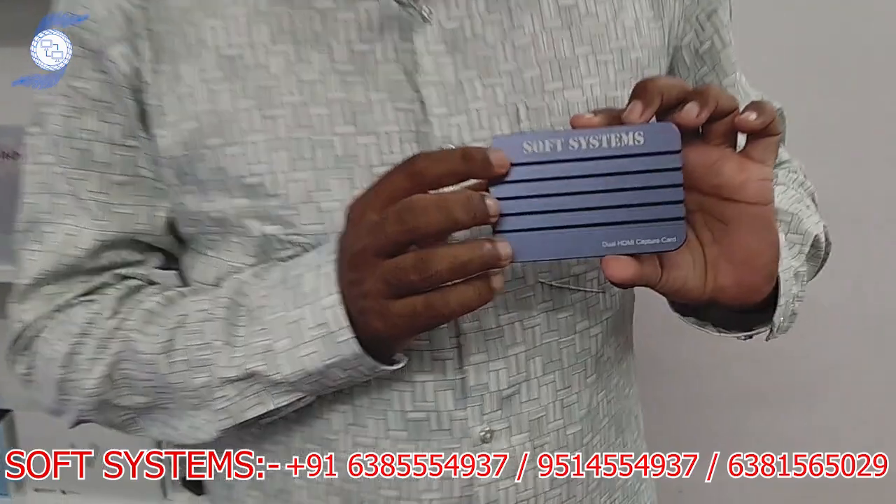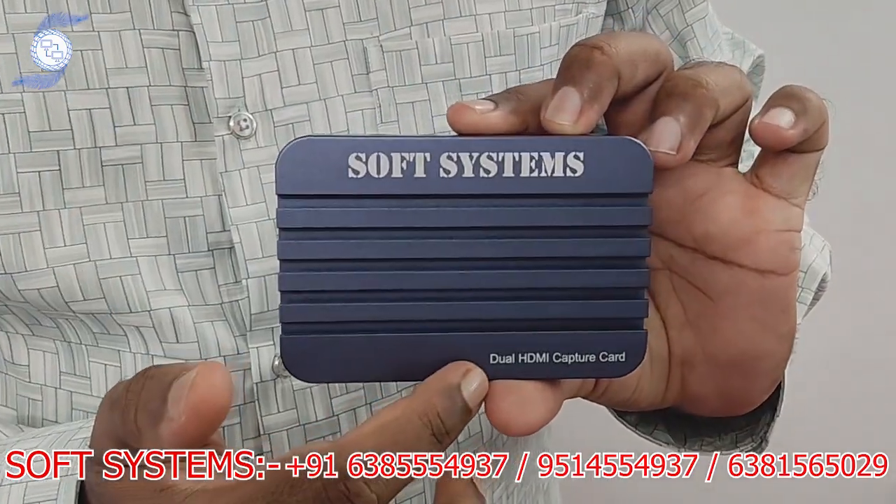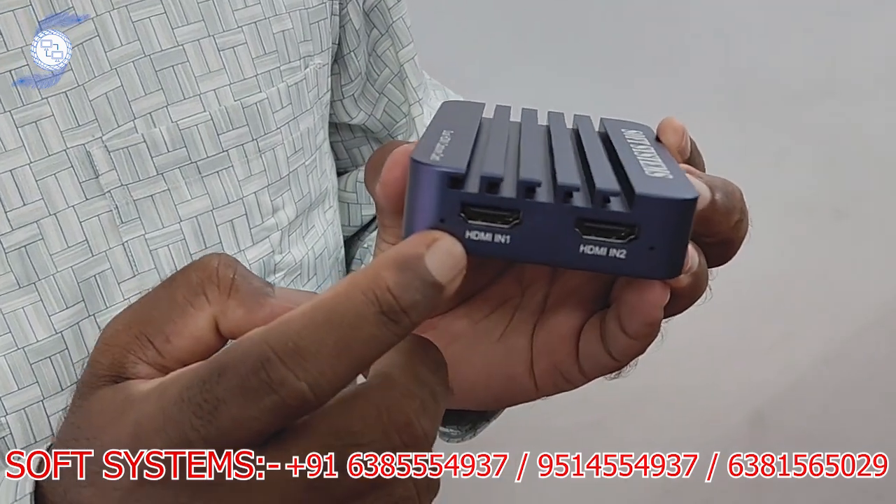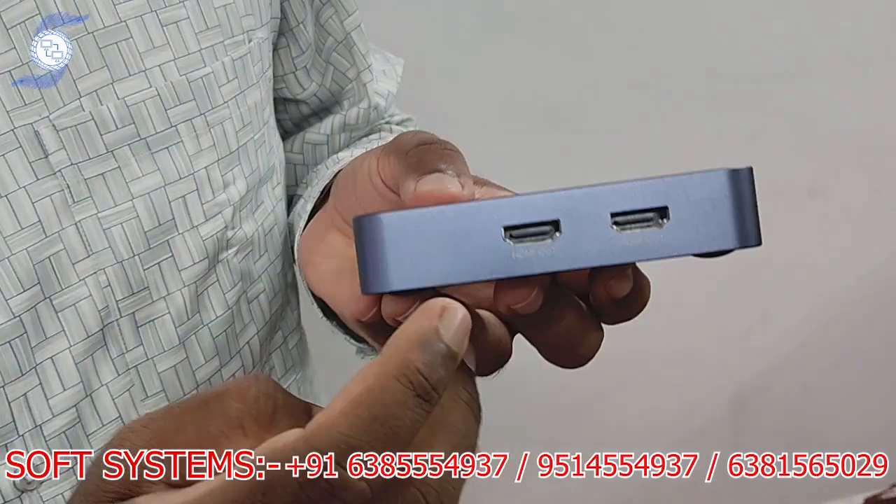Hello from Soft System. Today we are going to show another new product: the Soft System dual HDMI input capture card. On this side there are two HDMI inputs that work at the same time, and also two loop outputs.